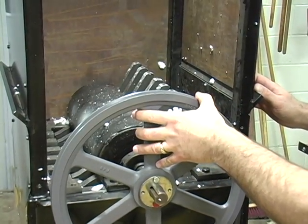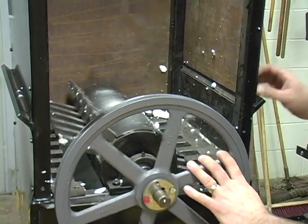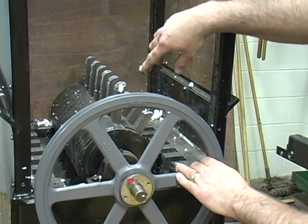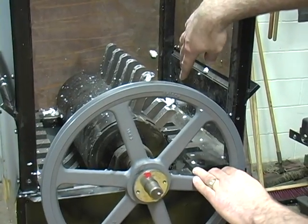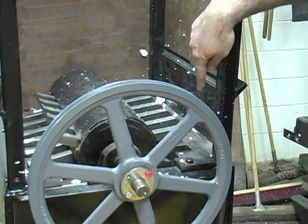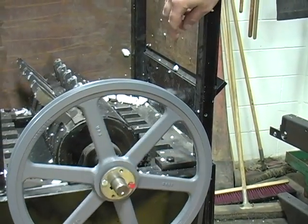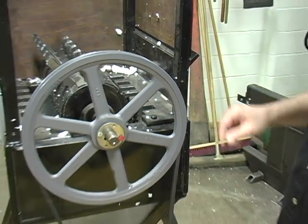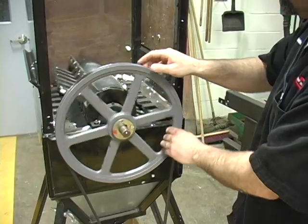How this machine works is this wheel spins in here. These large teeth — we have short teeth and a set of longer teeth. They come in as the styrofoam falls through here and it gets wedged into this shredder rake. Then it separates the chunk into smaller pieces, and you can see down there as it spins around like this.